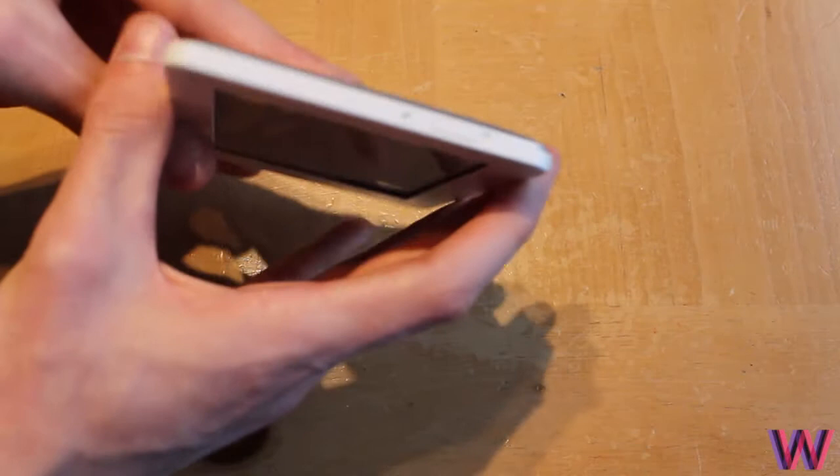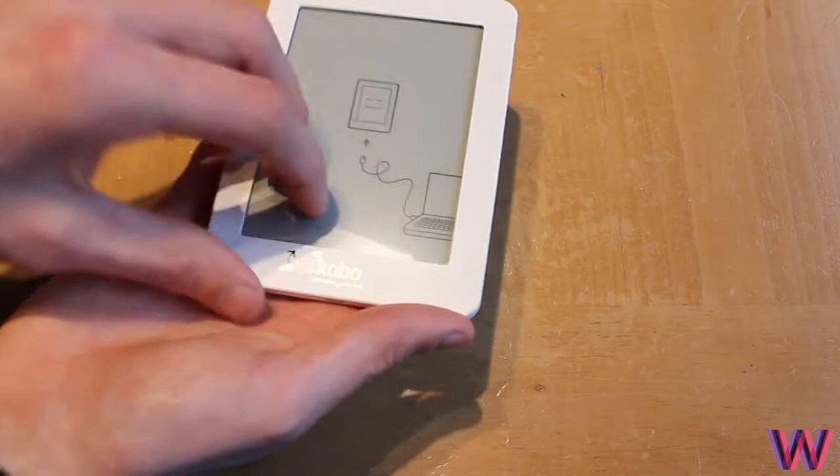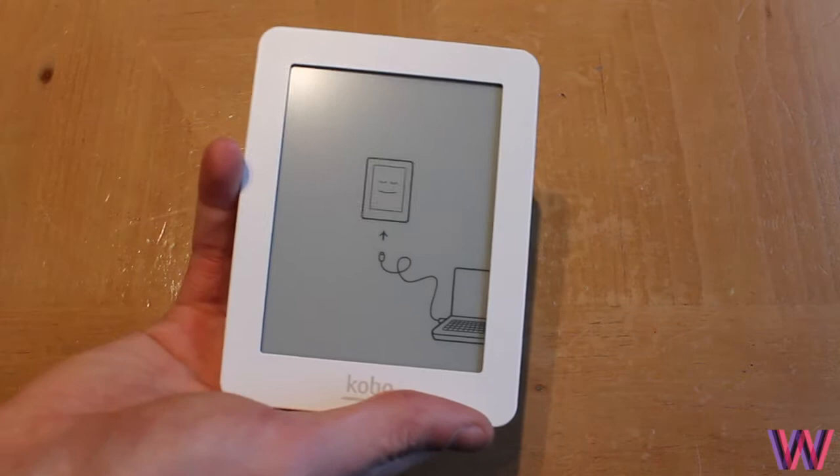On the top you have the power on and off button with a light indicating when it's on. On the bottom you get the charging port. Other than that there's nothing else on the sides. There's a screen film you need to peel off — and you can see there's no glare; it's a nice matte finish.